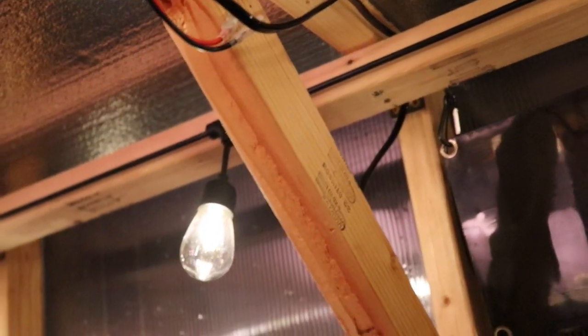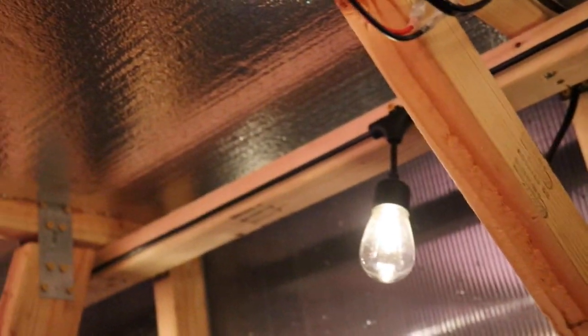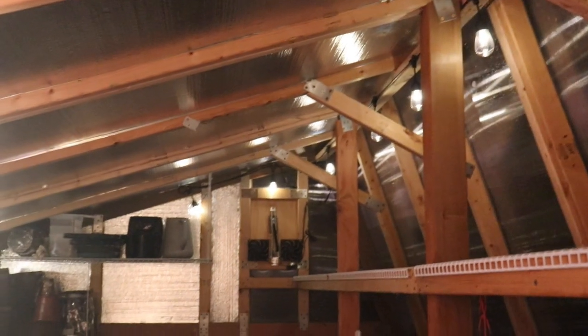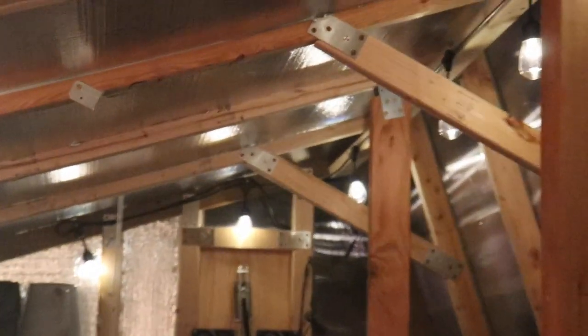I moved the relay over a little bit, so I have one relay here. Putting some wire staples in, coming across fairly loose, over the top, and over to where I'm going to put the first light. The second wire I'll need to add another piece of wire to reach down to the other side, which is way down there on this side of the greenhouse.